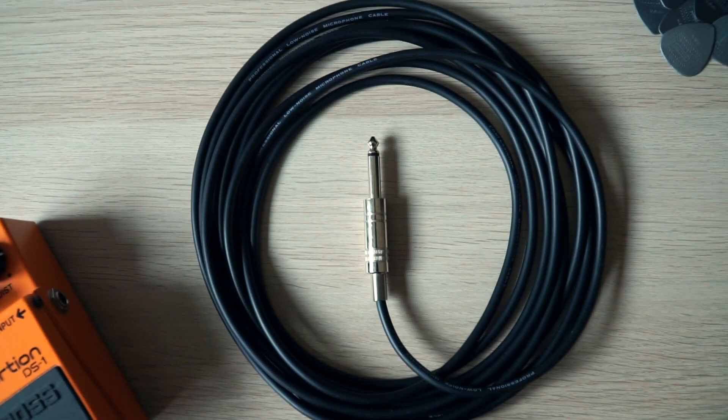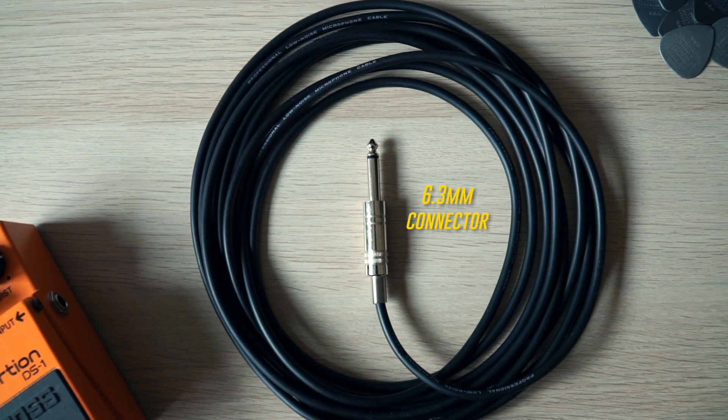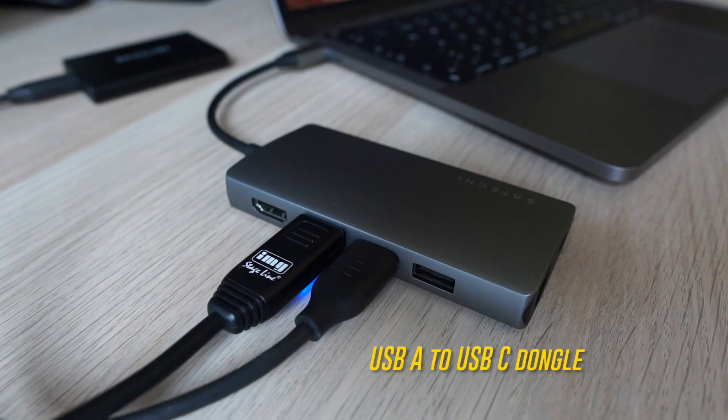All you need is a cable with a 6.3 millimeter connector on one end and a USB connector on the other end. You might also need a dongle since the M1 Mac only has USB-C ports and it seems like there are only cables with USB-A.